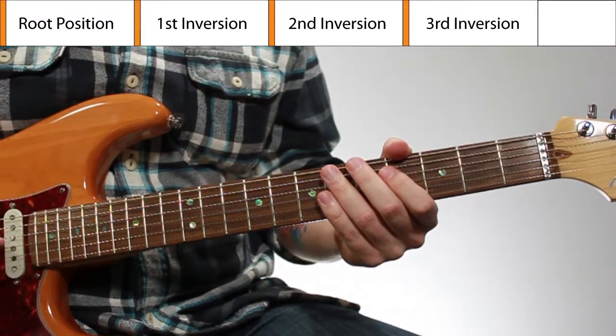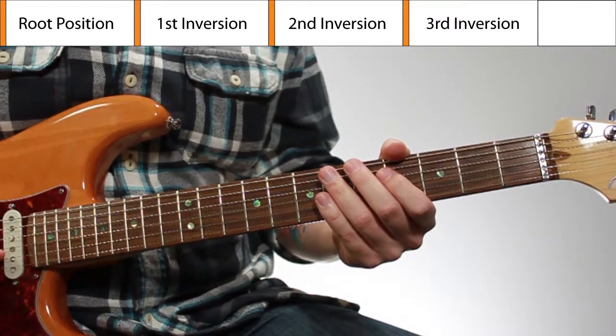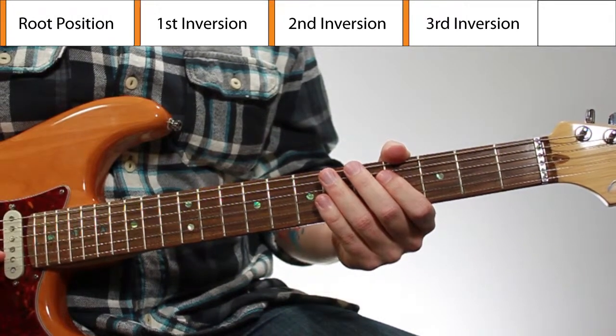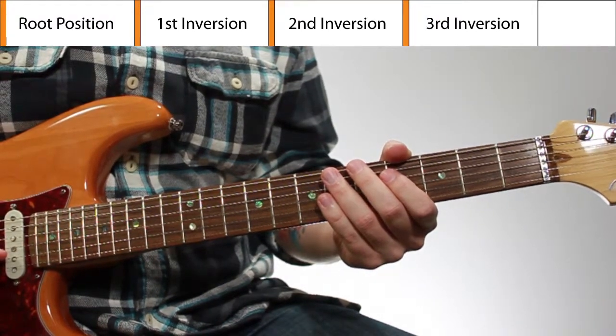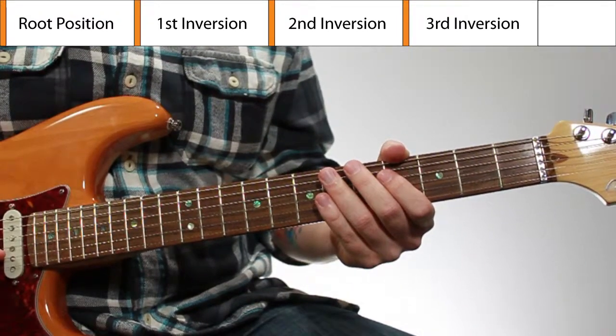If you need more explanation on the actual theory of inversions and what a drop three chord is, I'll be doing lessons on that that actually dive into the theory. For this lesson, I want to keep it simple. I'm just going to play these for you and have the diagrams on the screen so that you can quickly learn these and get them under your fingers.